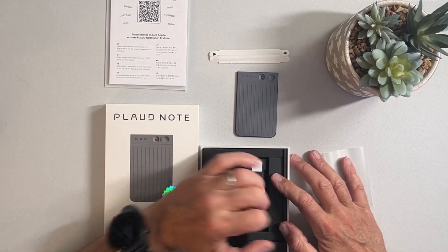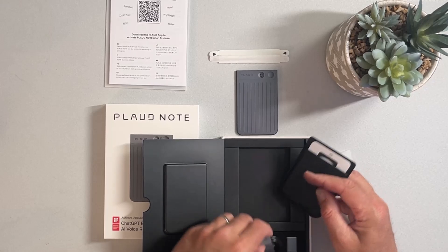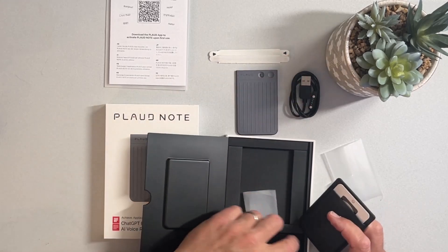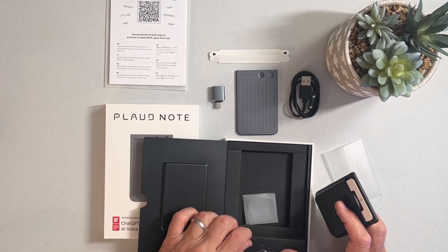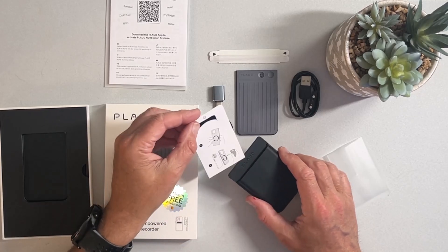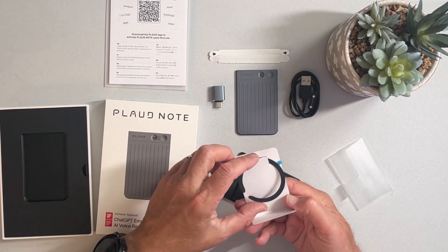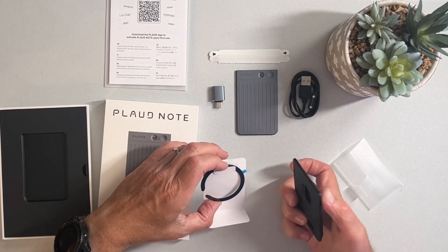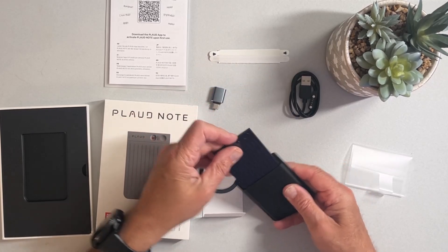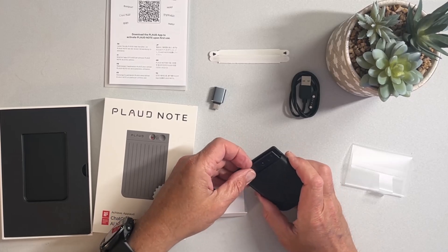There are some accessories that will be important. First, we get a little MagSafe holder, and then of course we get the charging cable — it is a proprietary charging cable, so you want to make sure you put that somewhere safe. We also get a USB to USB-C adapter, so depending on the type of charging we have, we can use either. With the case, we get the sticker which is the MagSafe adapter — you peel off the back and attach it to your phone or your phone case. That allows me to have the device with me at all times. The device slides right into the holder, the holder attaches to the phone, and we use our buttons to control the recording.